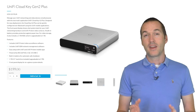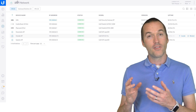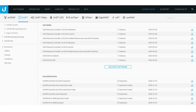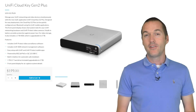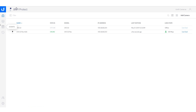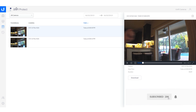Speaking of the UniFi controller, one product I probably wouldn't have purchased myself if Ubiquiti hadn't provided it was the UniFi CloudKey Gen2 Plus. UniFi networks require controller software that handles all the settings, configuration, and monitoring of the network. Controllers can be standalone devices like the CloudKey, or software installed on a Raspberry Pi or Mac/PC — there's even a UniFi controller add-on for HASSIO. The unique aspect of the CloudKey Gen2 Plus is integration with UniFi Protect, Ubiquiti's integrated NVR. It comes with a 1TB hard drive for recording video from all UniFi-compatible security cameras.